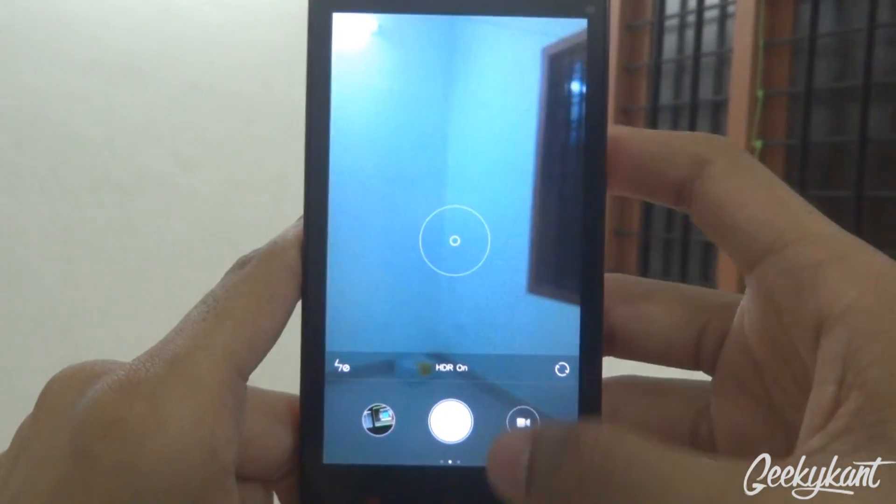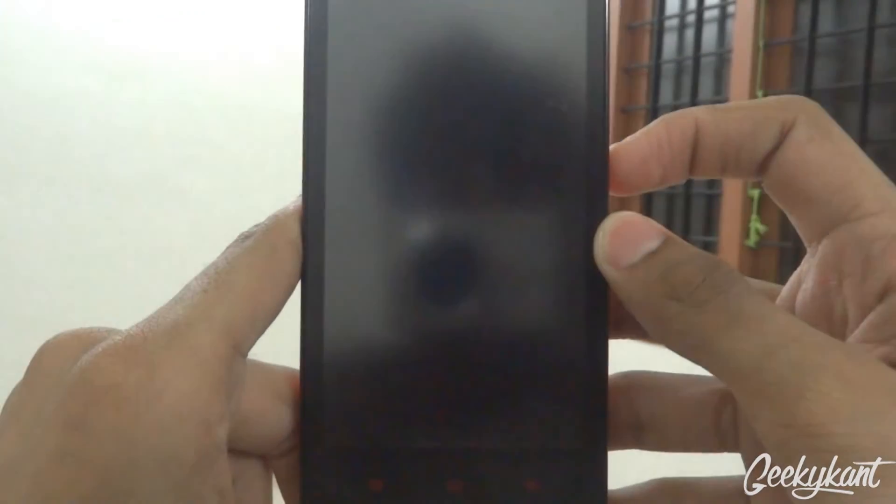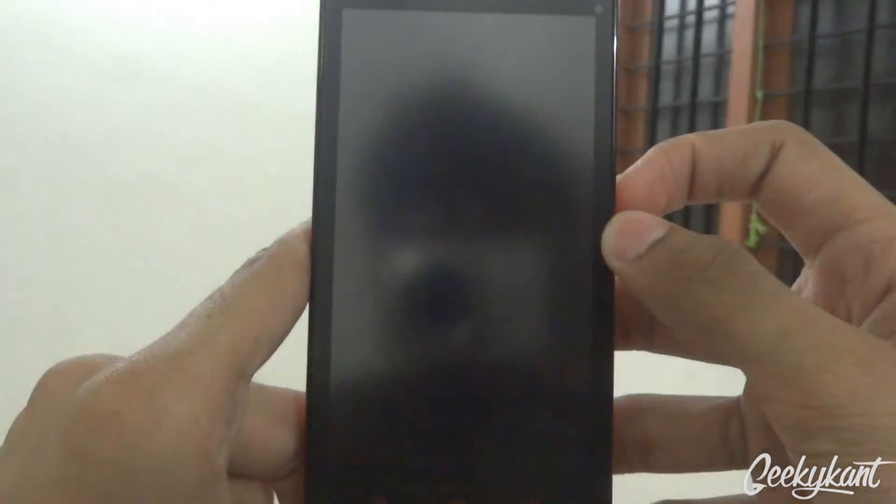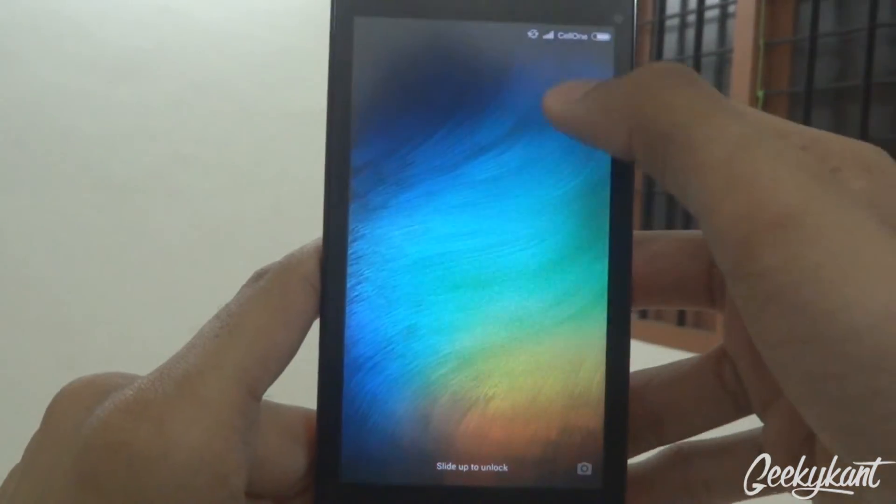Talking about the lock screen, you can swipe right to go directly into the camera app, or swipe up to turn on the screen and you get a new unlock animation.